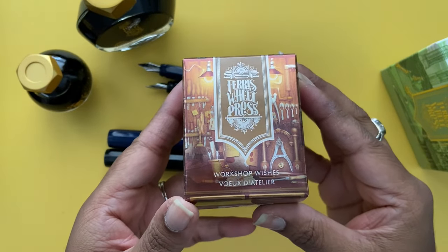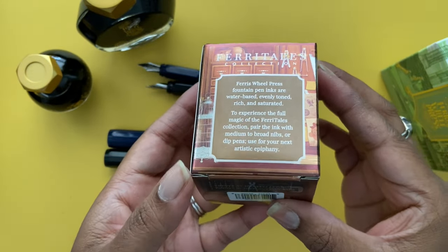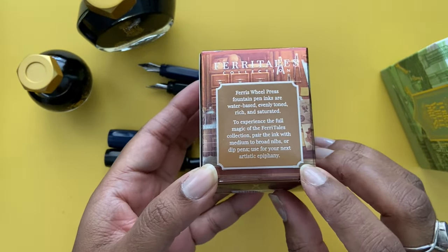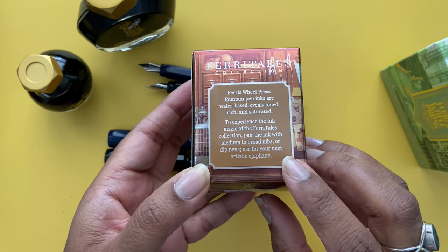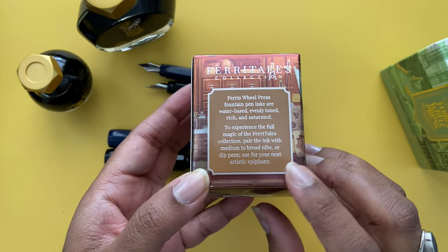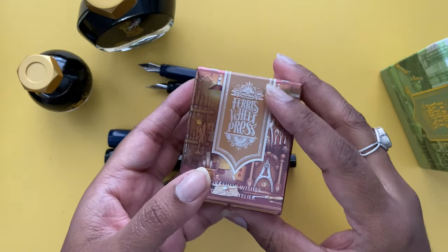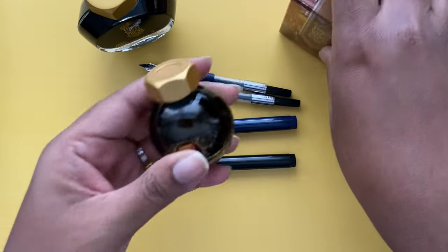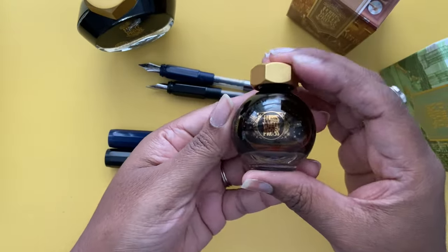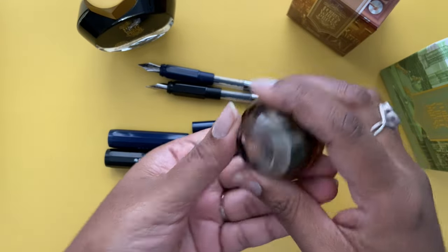The second ink is called Workshop Wishes, part of their Fairy Tales collection and probably one of my favorites. It's a beige wood brown with silver shimmer. On the back of the box it says it's best used on medium to broad nibs because it will show off the shimmer more, and you don't want to risk clogging your nib with shimmer material — always something to keep in mind with shimmery inks.